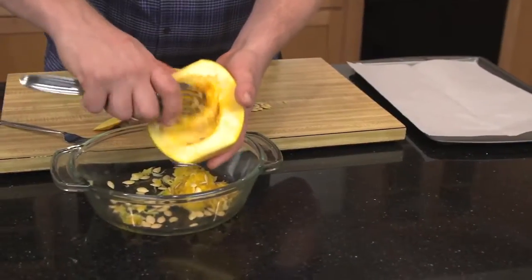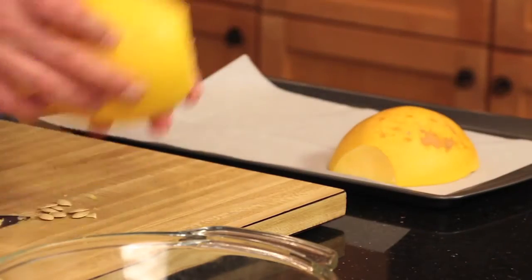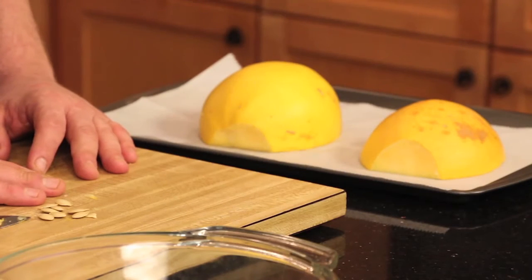Scoop out the insides — it's just like Halloween. Next, place the spaghetti squash open-side down on a piece of parchment paper on a lightly oiled cooking sheet, and cook at about 350 degrees for about 20 minutes, or until the skin is slightly brown and soft.